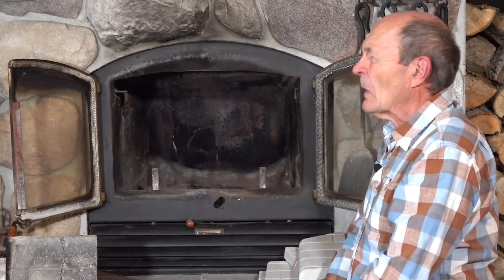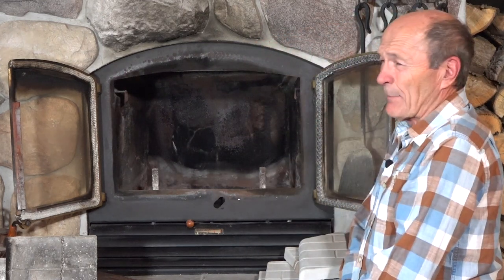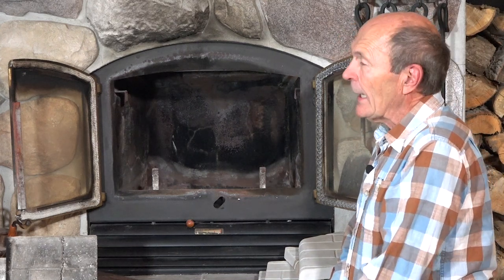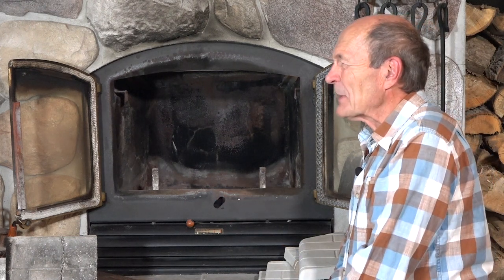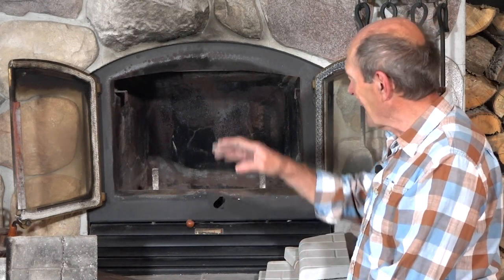There are two stones at the back and two stones on each side. When I first started to do this and had already priced the stones out, I called RSF — the company in Montreal that makes these stoves — fantastic stoves by the way. RSF is the name and this is called the Opal 2. They wanted $300 for the set of stones — not installed, plus tax and shipping. A lot of money. So I said to myself, I can buy fire brick and cut them myself. I priced fire bricks — you can buy a standard size, nine inches by four inches by two inches, for about six or seven bucks a piece.